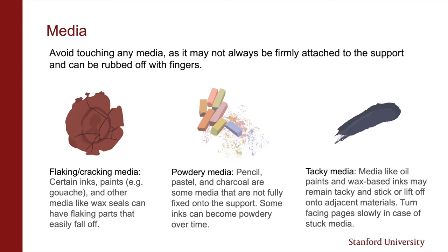With flaking, cracking, and powdery media, it's good to try and avoid flexing these areas too much. You can also find media that remains tacky and sticks or lifts off onto adjacent materials. Sometimes adhesives can regain tack when exposed to humidity or heat, while others like rubber cement crumbs can also become tacky over time. Forcing adhering materials apart can cause something to rip, so turn over items slowly in case of stuck media.